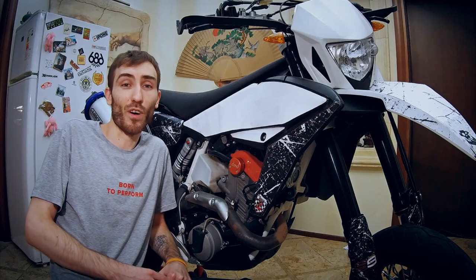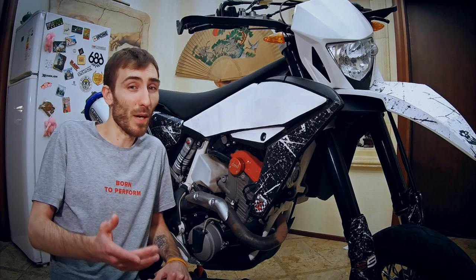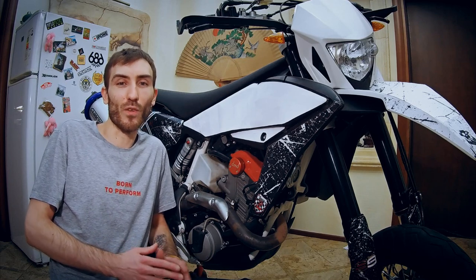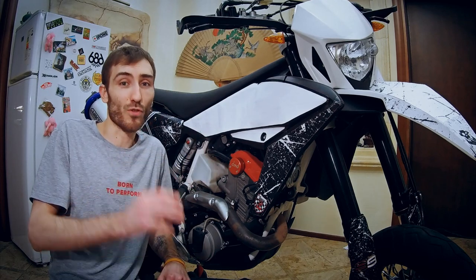Hello friends. If you have a Husqvarna 449 or 511 motorcycle, or maybe a BMW G450X, or you're thinking about buying either of those bikes, you should know about the oil-in-airbox problem and solutions to it.